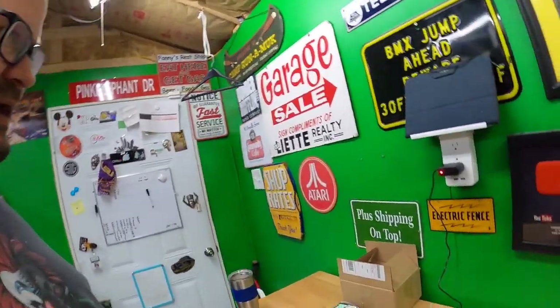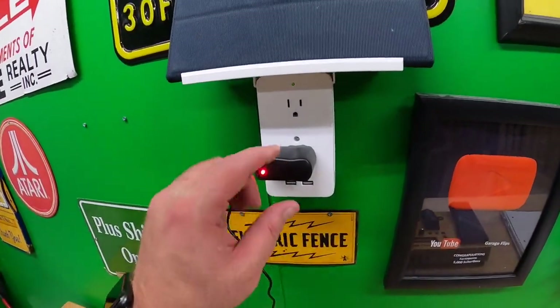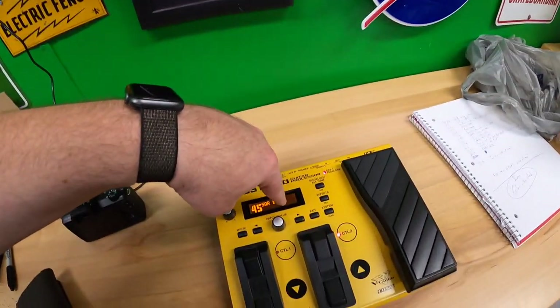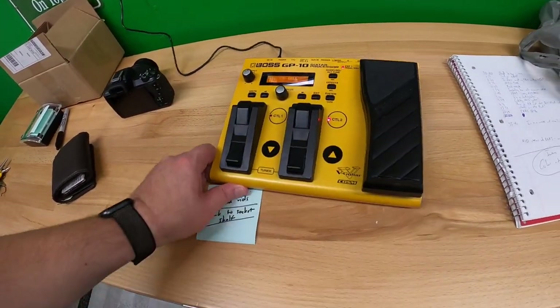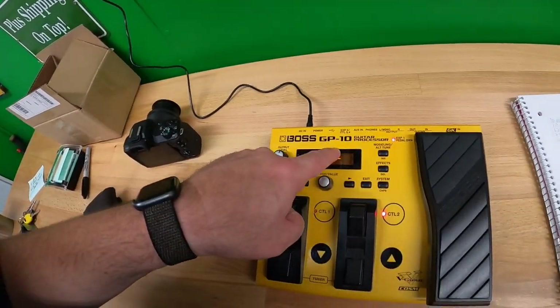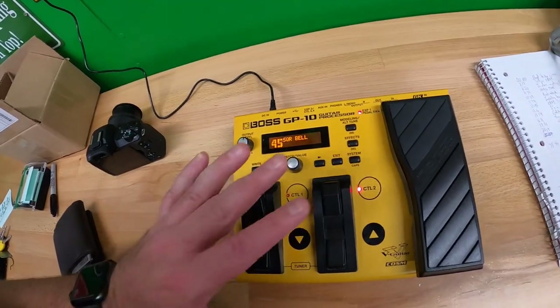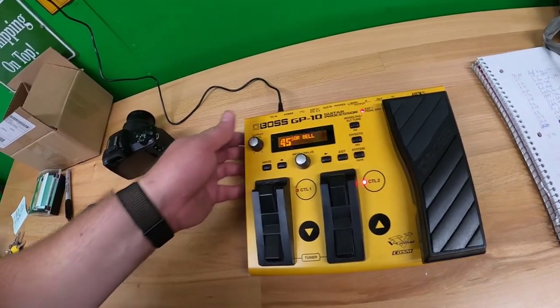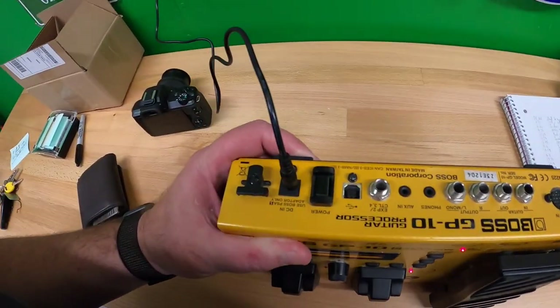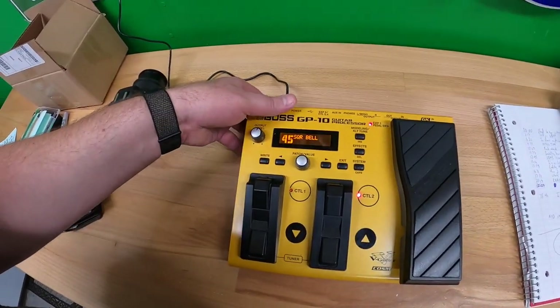I did get this in today, which is pretty cool — it's the power supply for this guy. I got this Boss GP10 guitar processor; I cleaned it up and it looks great. It looked a little dirty at first but it looks fantastic, no problems.